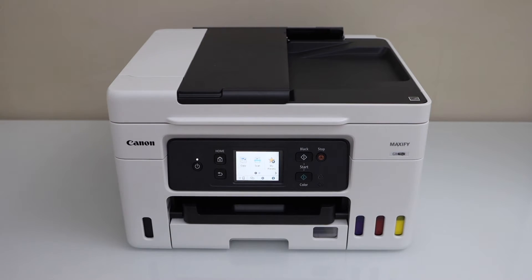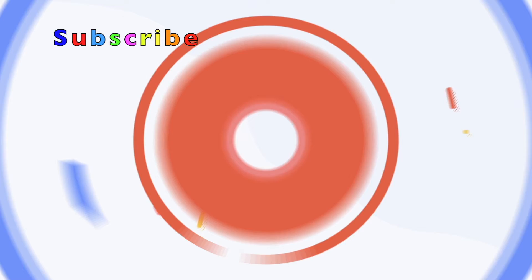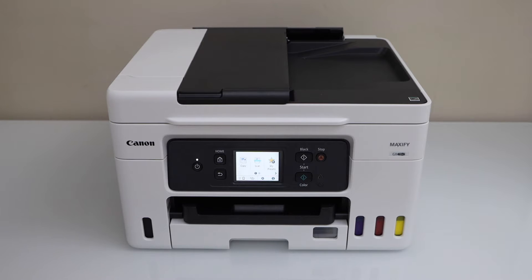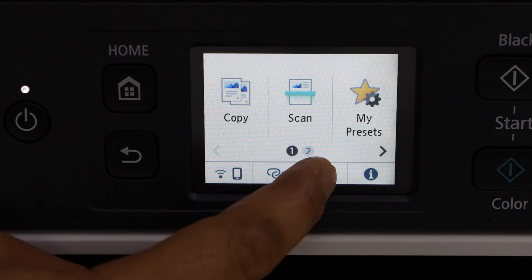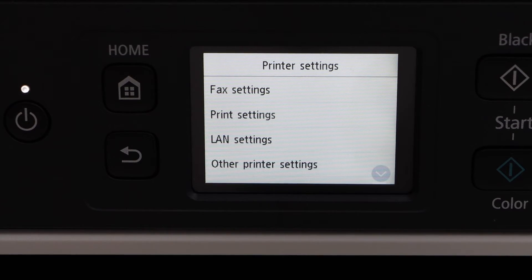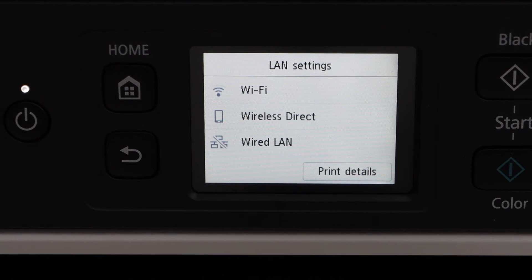In this video I'm going to show you how to do the Wi-Fi setup of your Canon Maxify GX4060 all-in-one printer. First step is to go to the printer display panel, click on the setting icon, then go to printer settings, LAN settings, and select Wi-Fi.